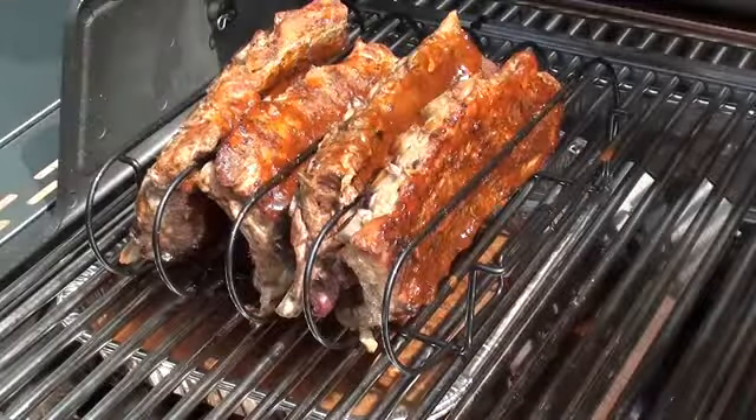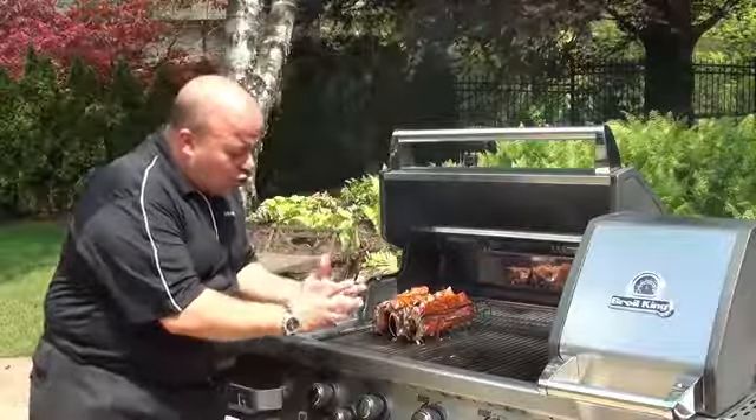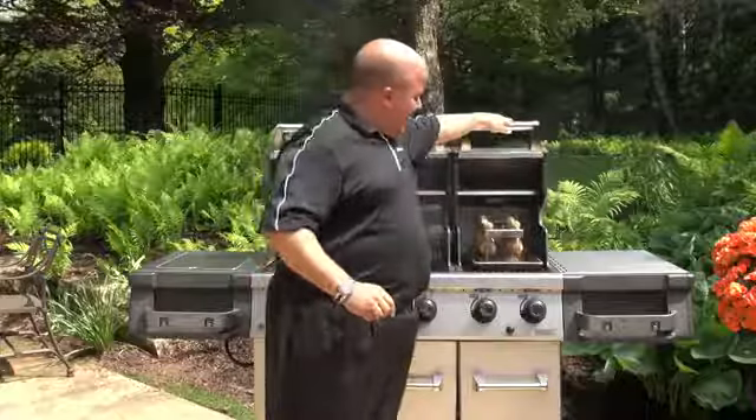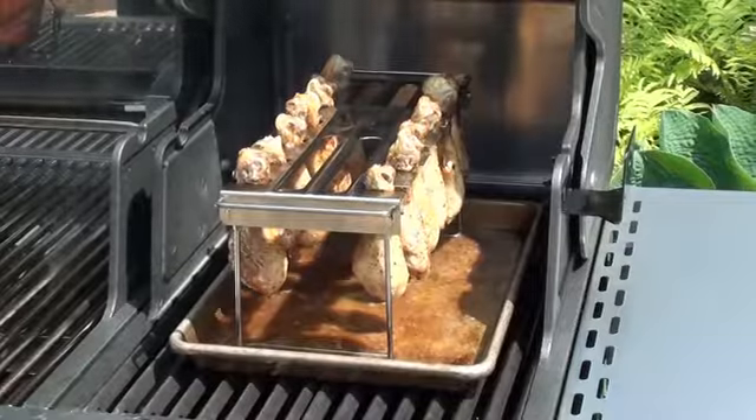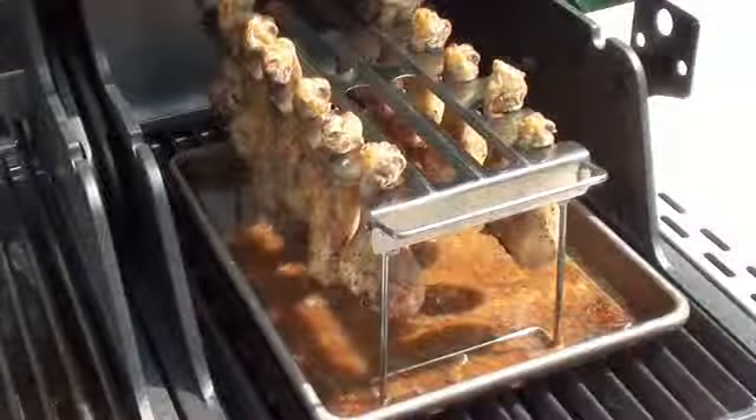It's very important to make sure you put a drip pan underneath — that way all the drippings fall into the drip pan, and it will also keep your food nice and moist. Another indirect cooking method is where you put a drip pan directly underneath your food, where the pan pushes the heat around it, giving you an indirect cooking method in that mode.